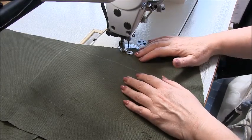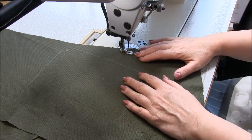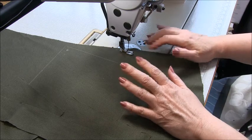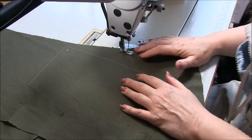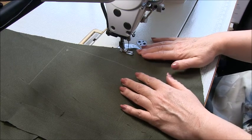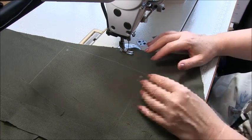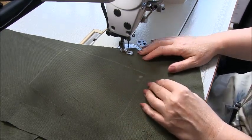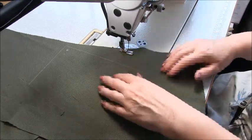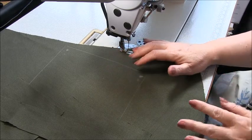Hi there and welcome to the sew-along for the Martha apron dress. I'm Trish from TrishNewbury.com and thanks for buying my patterns. This is a dress in the Largenlook style, designed for woven fabrics. The fabric I'm sewing today is a linen look — it's a rayon polyester blend.